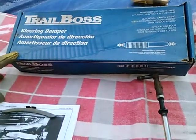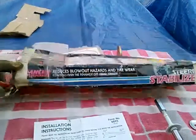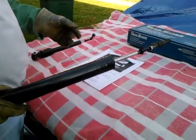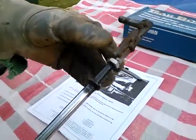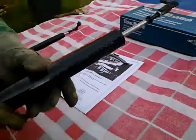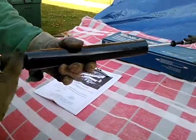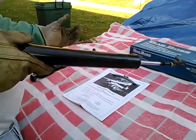In combating this death wobble issue, I turned to the aftermarket and from eBay I got this Trail Boss steering damper and also this Rancho suspension steering damper. I first tried the Trail Boss — both of these are for Ford Bronco application originally — and I cobbled together this somewhat crude adaptation. At one end I had to weld a bracket onto the suspension, which was a significant investment of energy.